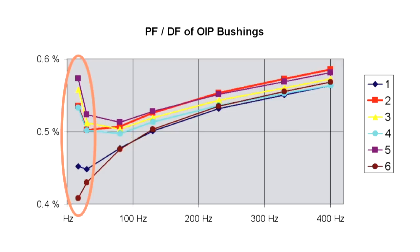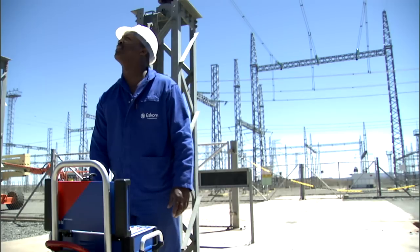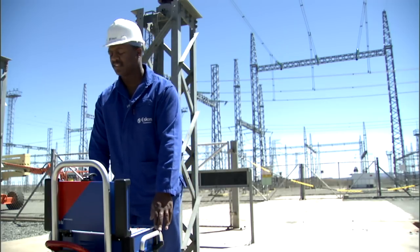At low frequencies these differences are most distinct, so it is reasonable to measure there. Again, we see that comparing frequency responses reacts with much higher sensitivity to small changes than a measurement solely at mains frequency.